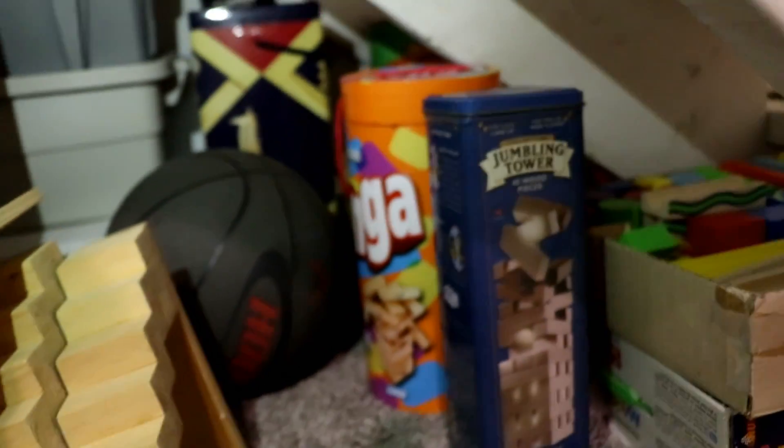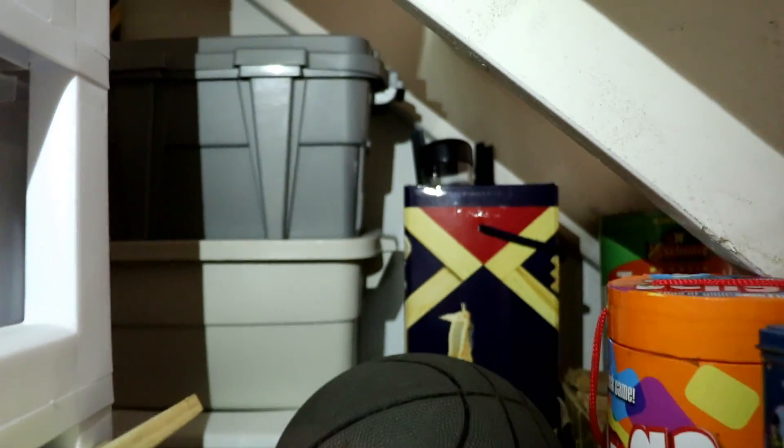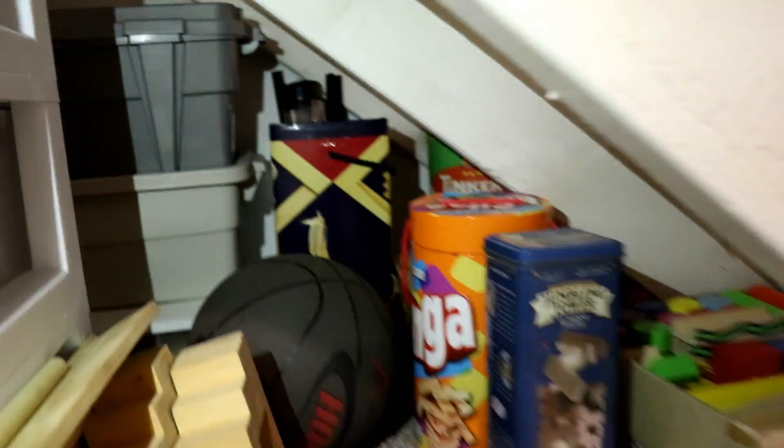Next to these containers and underneath the staircase we have a mini fall-off, some staircases, Jenga, some marble tracks, and some other cool stuff which I'll go and show you.